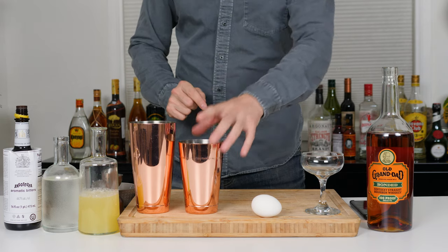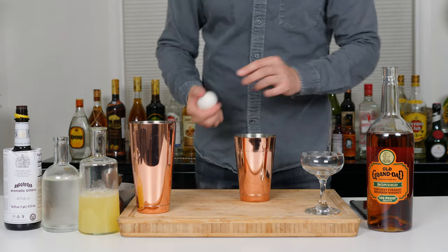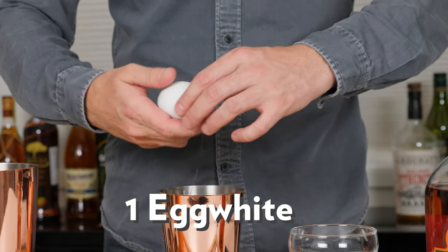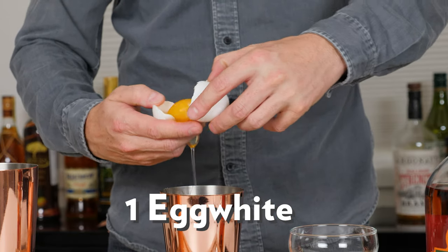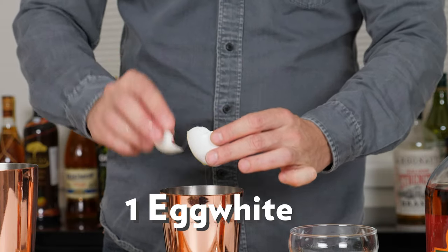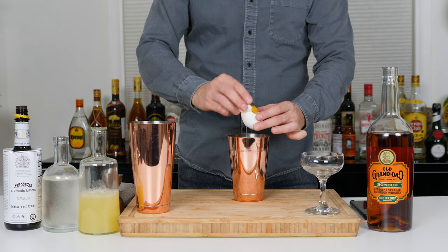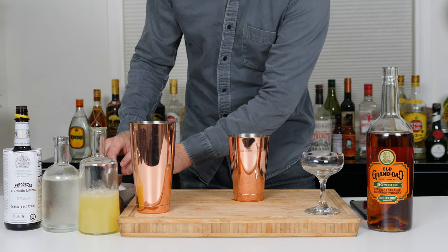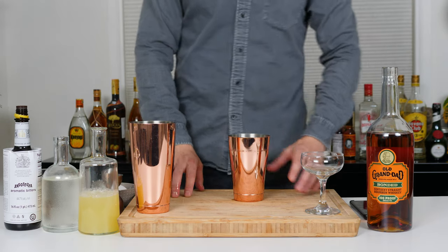I think it's best to crack the egg first. These are egg whites, so let's see. Whoop whoop whoop — there we go. No shell, nothing. Okay.